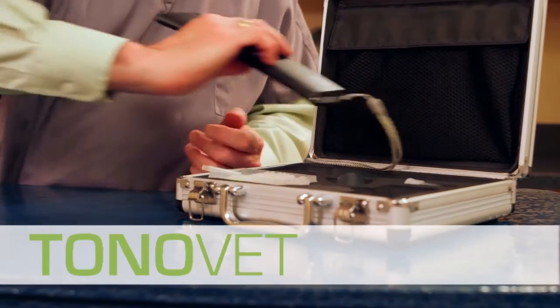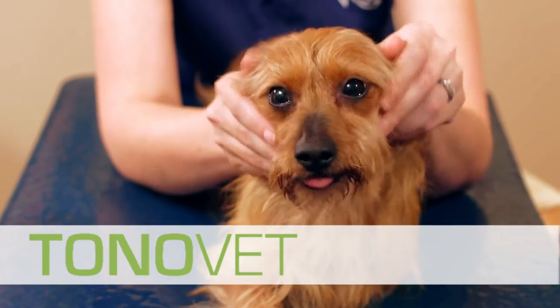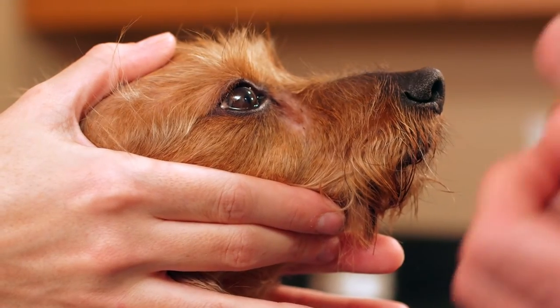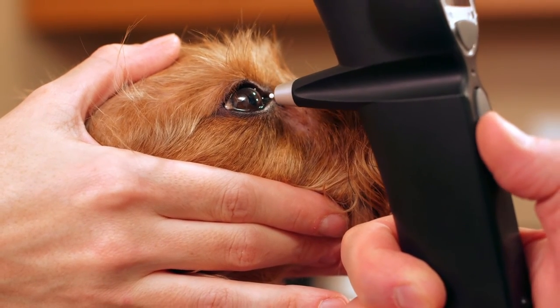Tonometry is a very important aspect of our practice. We utilize tonometry multiple times every day, not only with our initial diagnostic exam, but monitoring our glaucoma patients, our uveitis patients, and our medical and surgical patients as they progress through the day. Tonometry is an important diagnostic tool that should be utilized in any general medical practice. If used in an emergency situation, in a feline practice, it can be part of a general geriatric examination or a pre-breeding exam for a purebred animal.